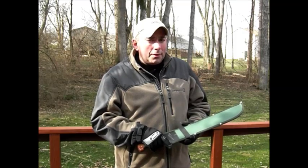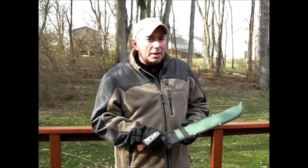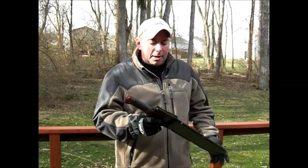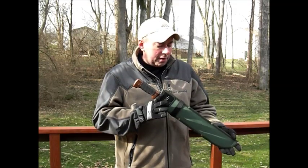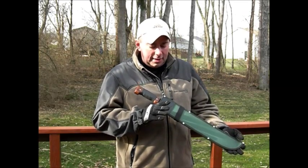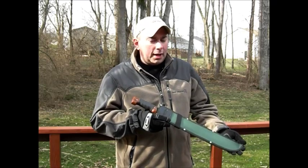This is further proof that something does not have to be expensive to be totally badass. What we're talking about here is my choice, my favorite machete. This is a Tramontina, which is Brazilian made, 18-inch machete with the wood handles.